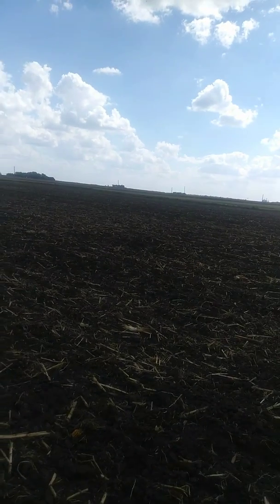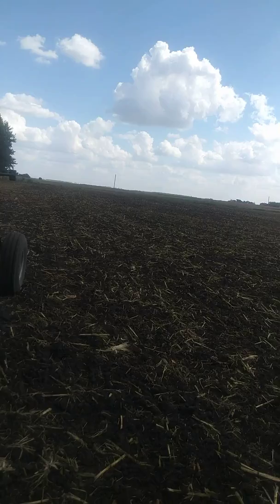Of course, it's been 80 degrees too. We're talking 80s most of this week, and possibilities of some showers, so I wanted to get this rye put in.